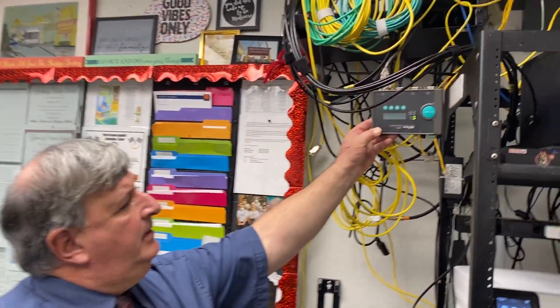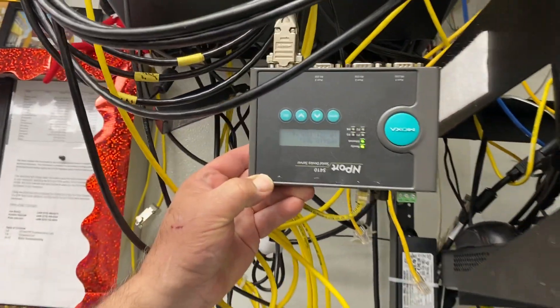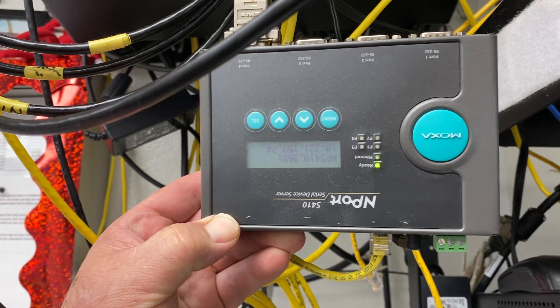Once that comes back online, if it doesn't restore communication, you're going to come back here to what's called the Moxa Hub, which Joe is holding right now. One of the main issues you just want to check is if the lights are on and flashing.